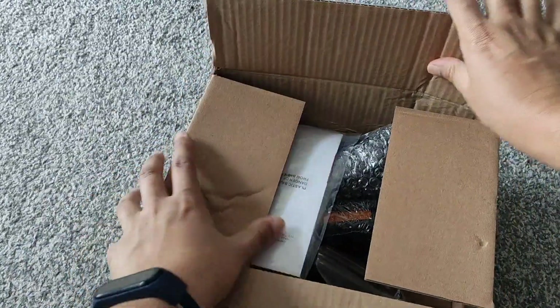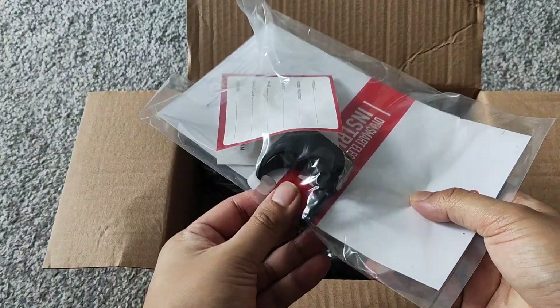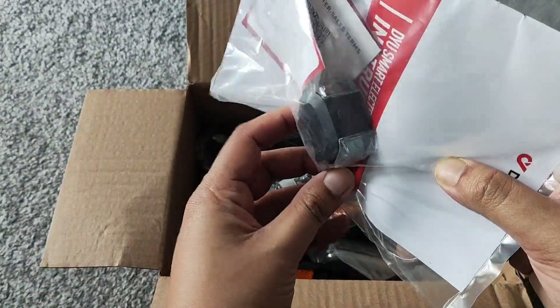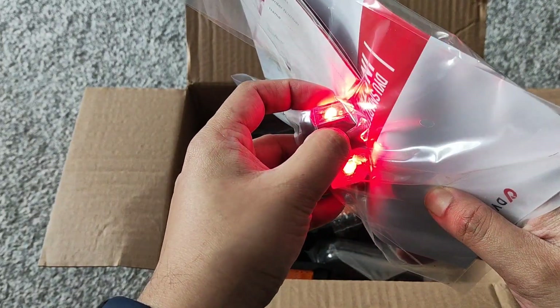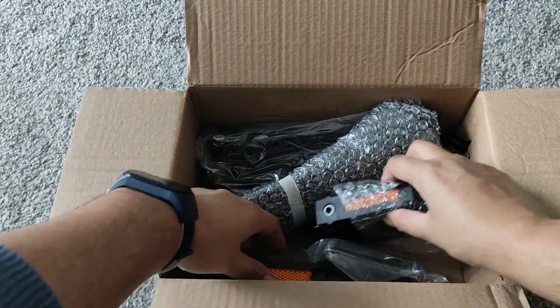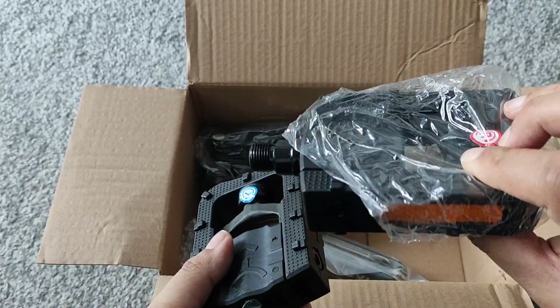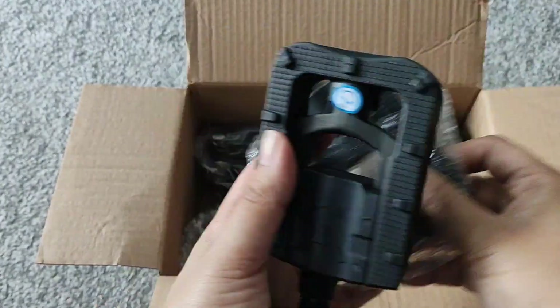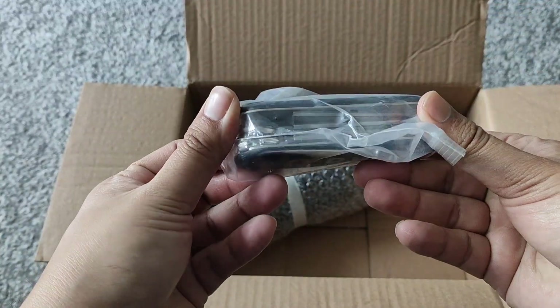We've got the instructions, and what's this — I think this is the rear light, yeah, with different modes on there. We've also got the left and right pedals — the left one has a marker on it, and here's the right one with the marker. They also give you a tool in there as well.